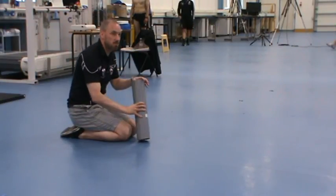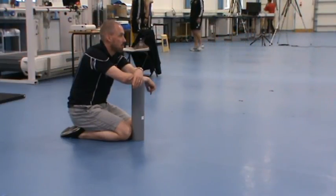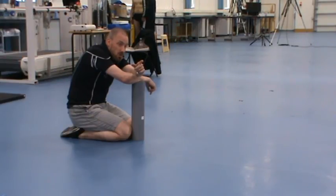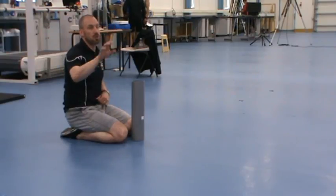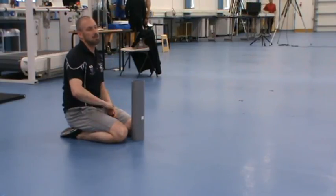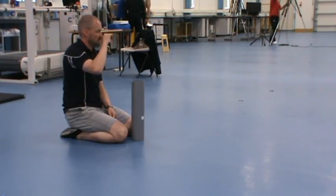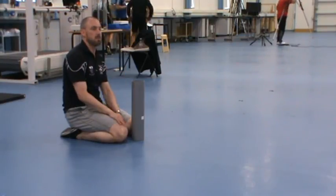Do any of you play any contact sports or anything where you might get a knock? If you have a knock or a dead leg, don't roll — you could potentially increase blood flow to that area and damage tissue.